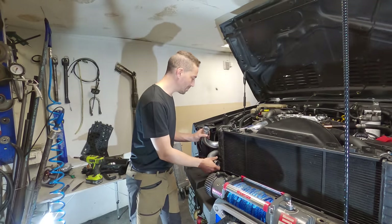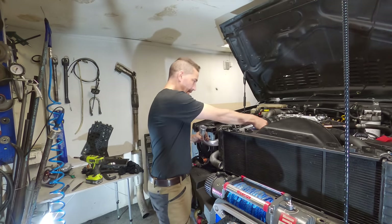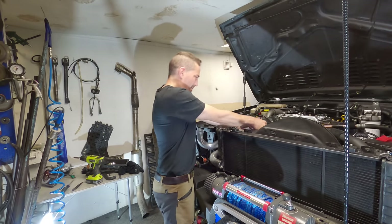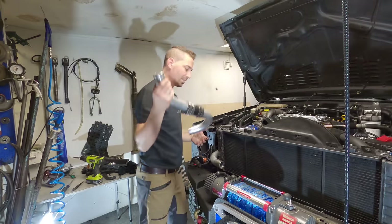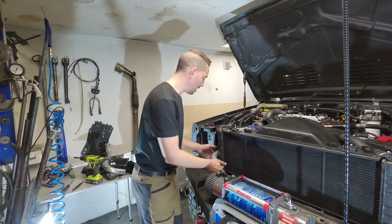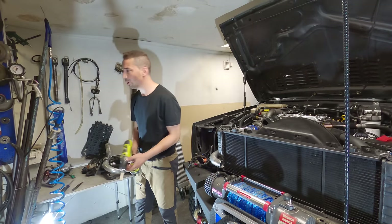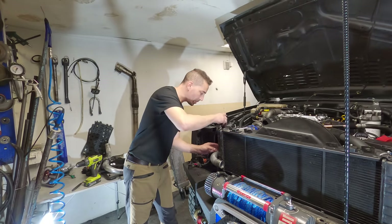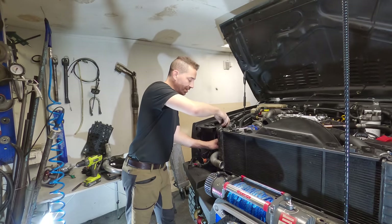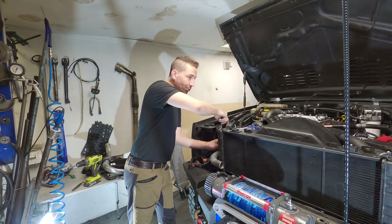Those of you who follow regularly have asked about the four-liter and what's going on with it — you will see it again extremely soon. I've just got a garage for it where I'm going to do more of the chopping, sheet metal, and all the work on it, because I can't really do it here. If I can drive somewhere and do some time on it while it's in one place, I don't have to worry about how long a job takes.